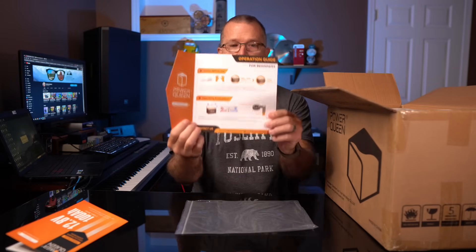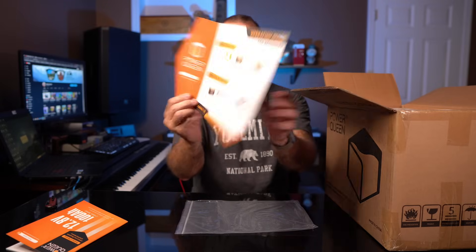Excellent job on the manual. And here's just a quick start operation guide — it's kind of nice. Very nice on the graphics, so they actually took some time. I really do like it when companies take the time to produce quality user guides.